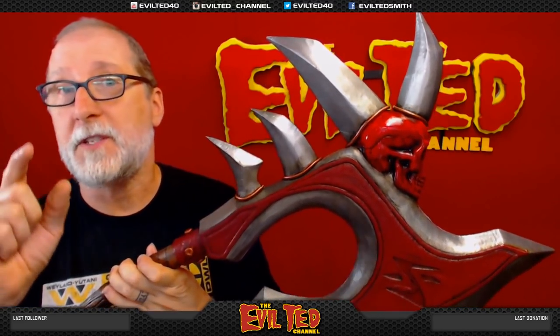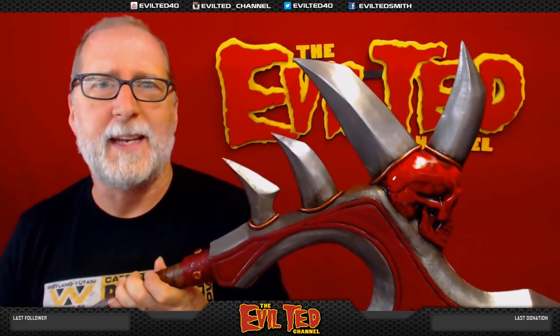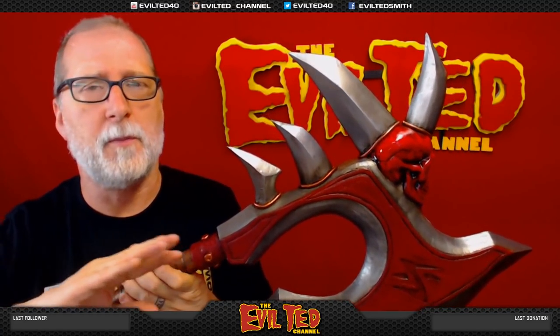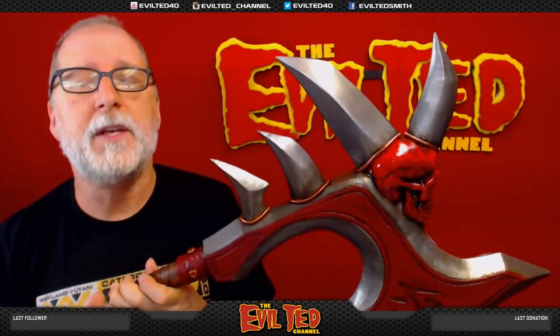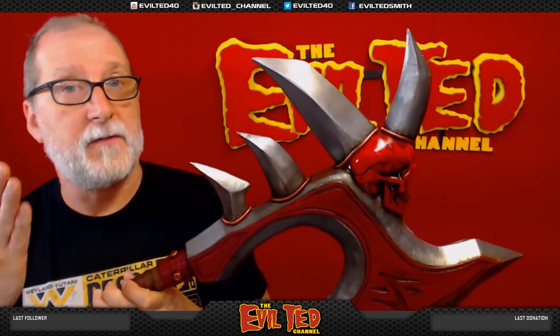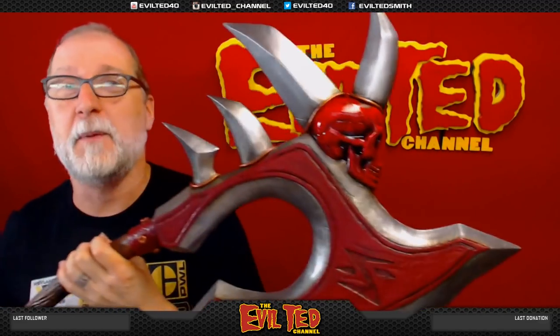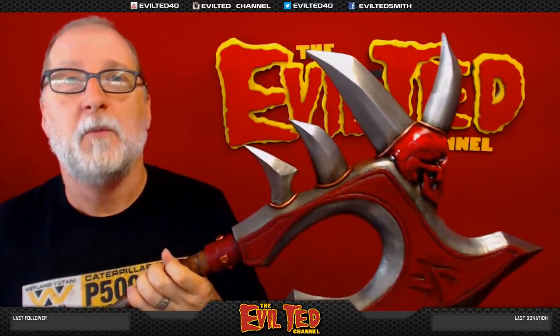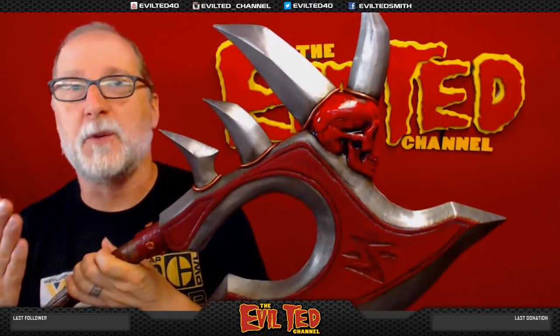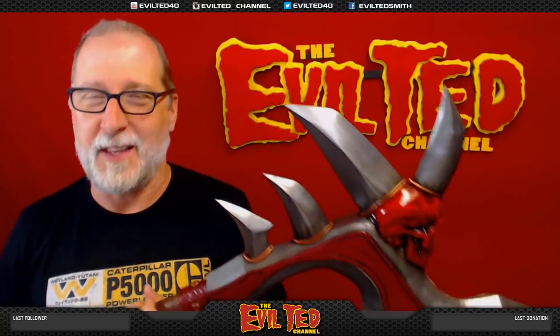Thank you so much for watching. If it's your first time watching, don't forget to subscribe — click on the button. Go to my website eviltedsmith.com where I have numerous patterns for sale. And while you're at it, please get on my mailing list to keep you up to date on where I'm going to be next and when the next video is coming out. I'm so happy how this turned out. I can't wait to experiment more with PlaidFX paints. Thank you so much for watching and I'll catch you back next time right here on the Evil Ted Channel.